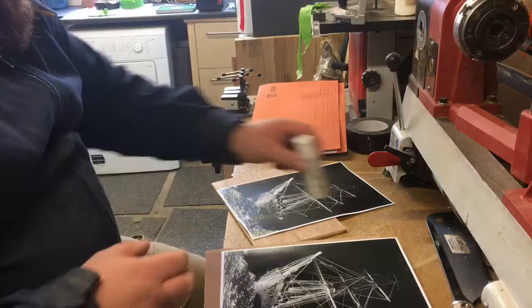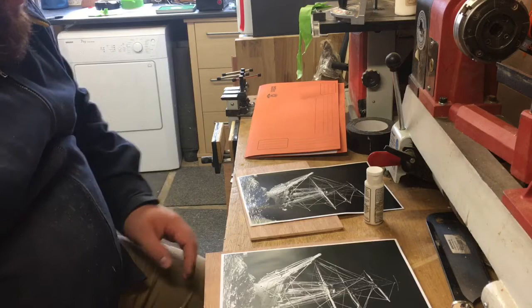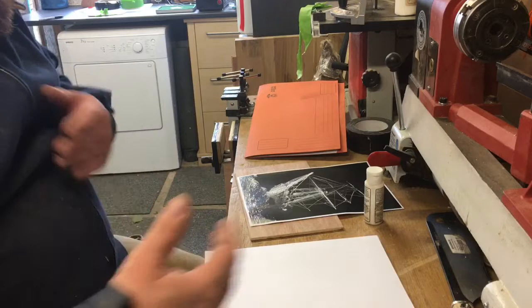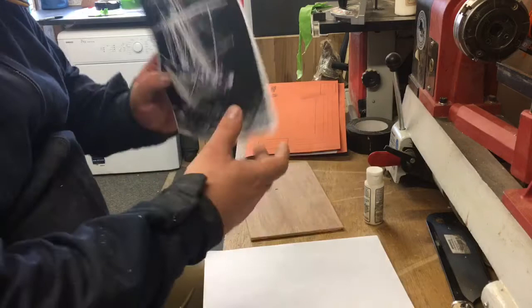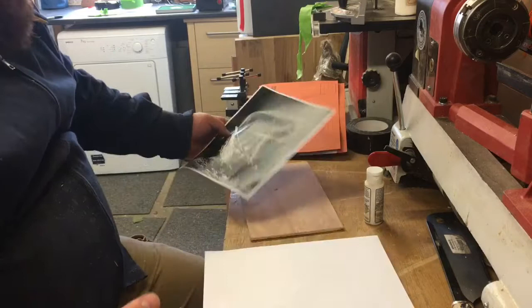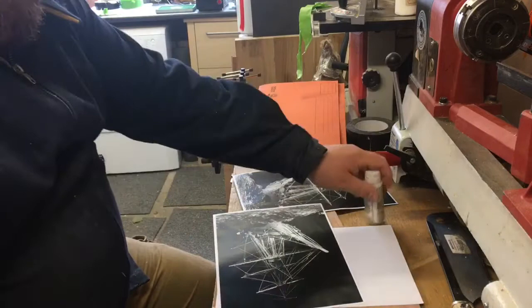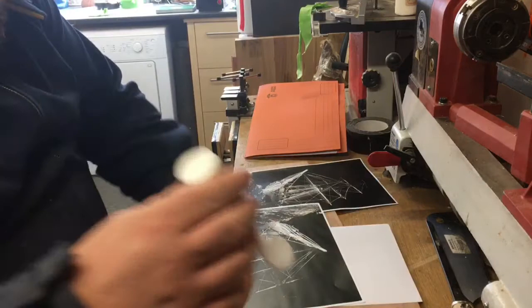The next thing we need to do is put the Mod Podge on. I just need to make sure I'm happy with the orientation of the wood. I'm using 6mm ply here, which isn't great ply to be perfectly honest, but I don't want anything bigger because the frame would look too big and too hard to cut on the scroll saw, particularly with the detail. I'm not going to cut the actual rigging — just the outline — relying on the light to give it some depth. The Mod Podge goes on like PVA glue, to be honest.